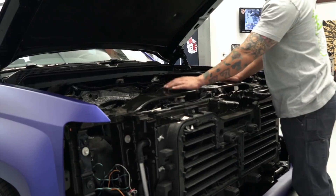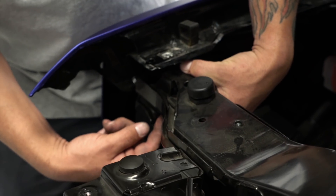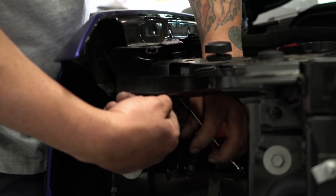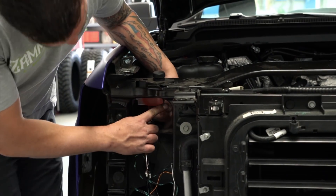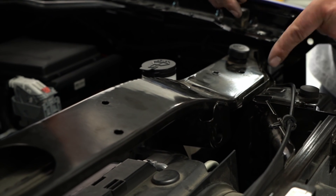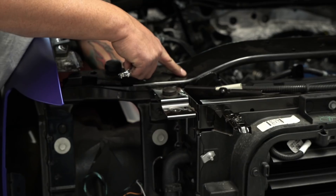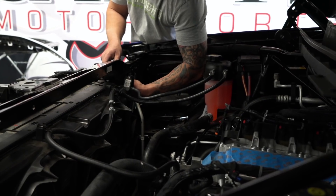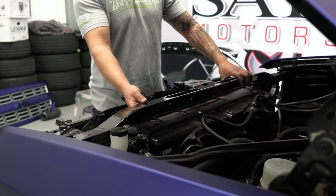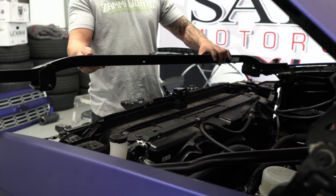Now we're going to remove the radiator support crossmember. The first bolt is located right here on the end — put your wrench in from the back side and start loosening it. The second one is located right here. The third bolt is located down underneath. Now that we have all the bolts removed, let's go ahead and remove it out of the vehicle — slide it to one side, lift up, and it'll come right out.